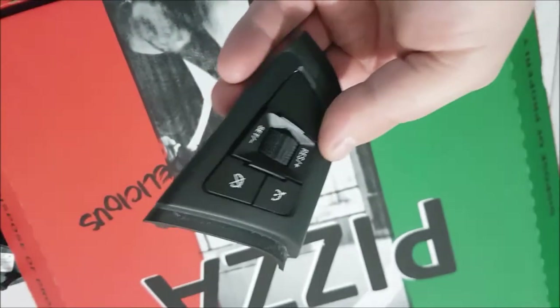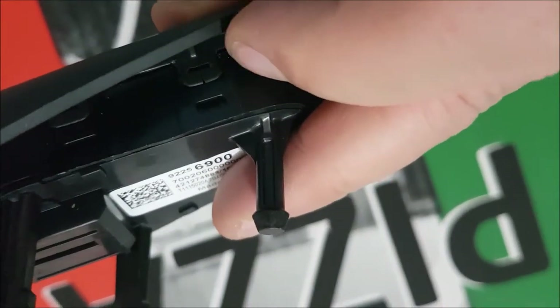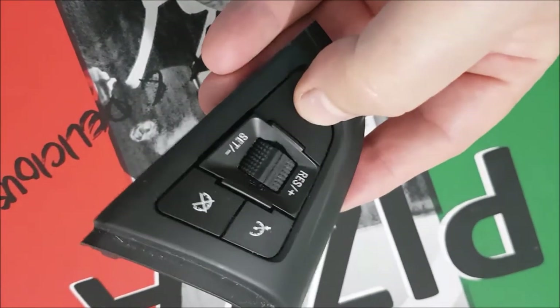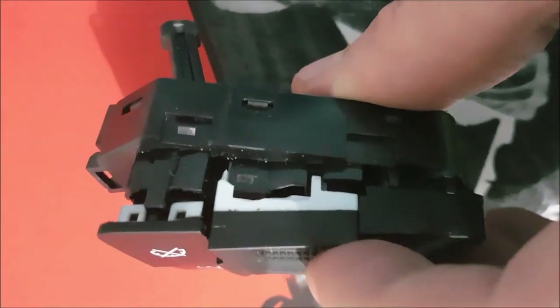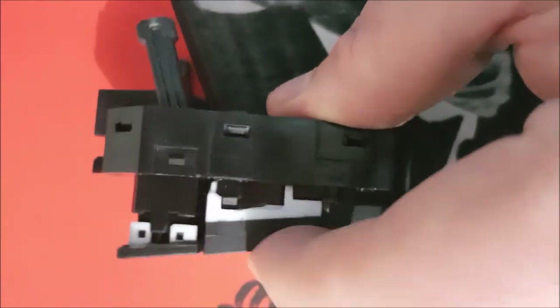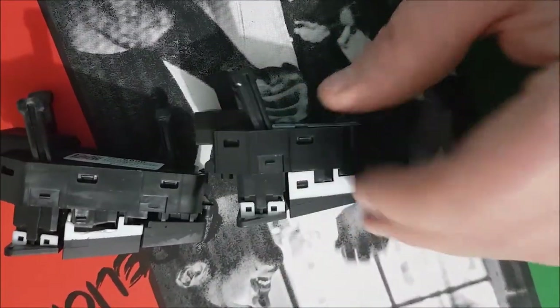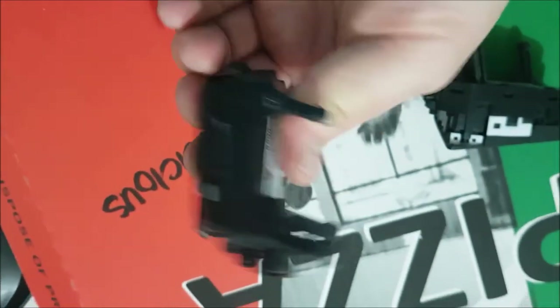Once you undo those screws there are some little clips. Pop it out with a little screwdriver or your fingernail and the inside should pop out. This is what's happening - you've got this white piece of plastic and you can see all the little bits of shrapnel in there. That's what caused it to give up the ghost. And that's the new unit. That thing basically falls apart after many hundreds of thousands of k's - 116,000 to be exact.